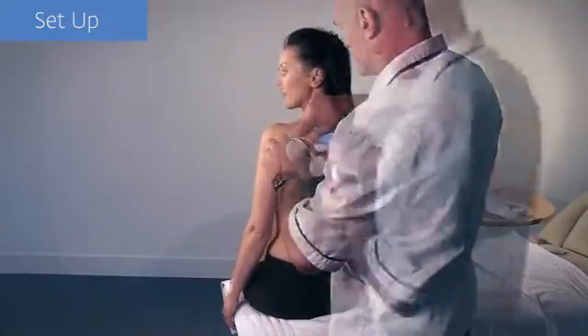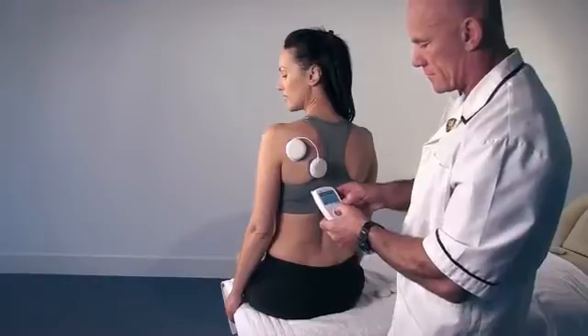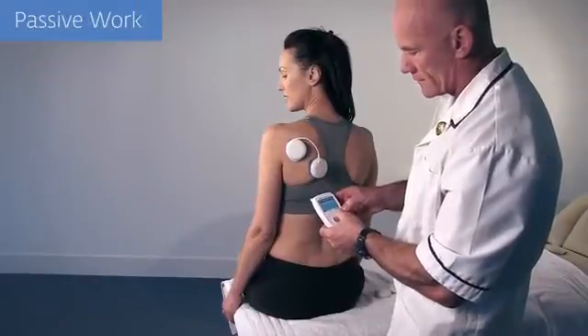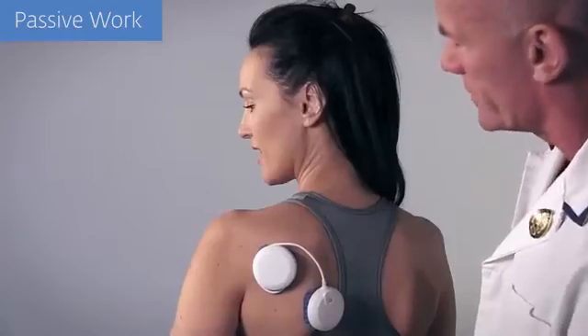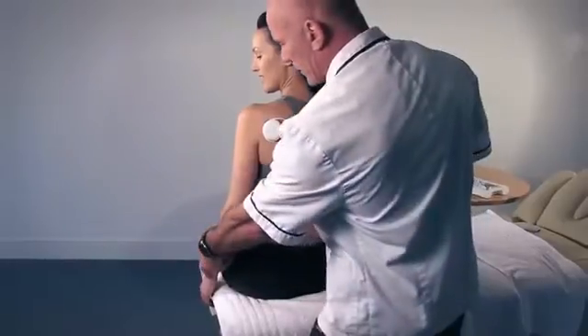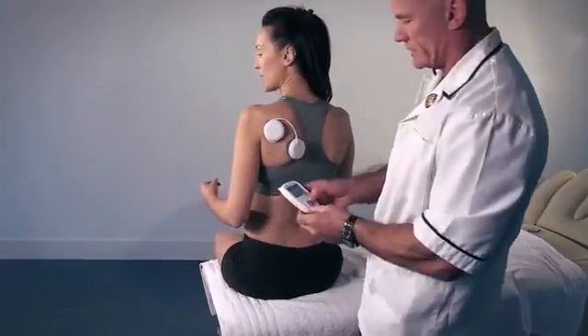Simply pausing the Wireless Professional and repositioning the electrodes results in the desired outcome. The external rotators can then be worked isometrically using the internal rotators to hold the position. This produces a co-contraction of both the internal and external rotators.